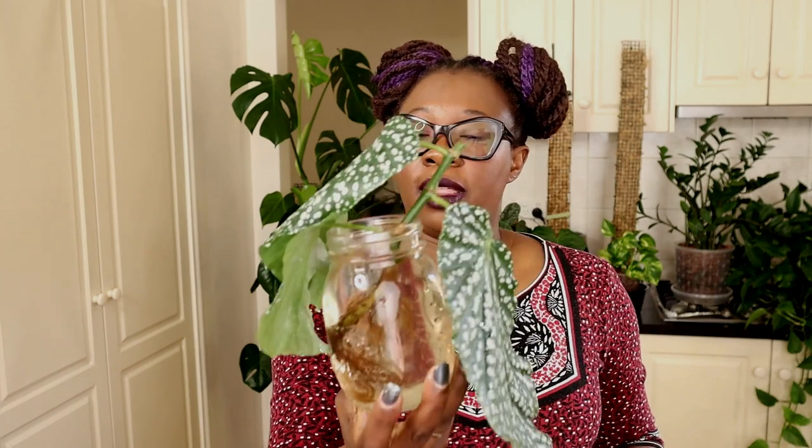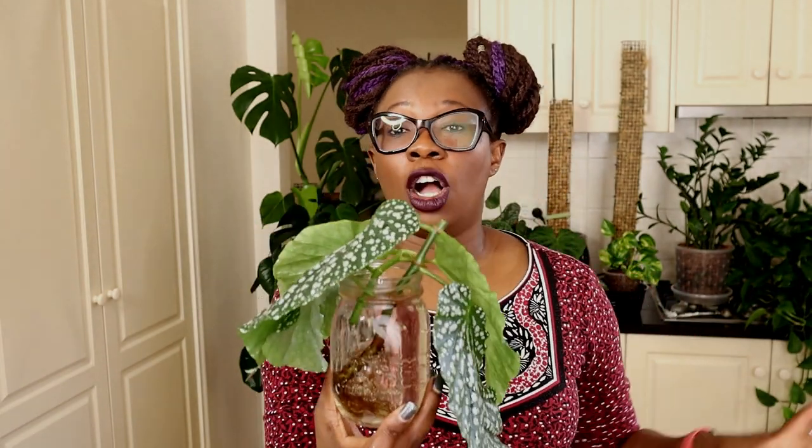That is my begonia living in my special sauce. I'll put into this jar the cuttings I covered in Clonex — I'm using Clonex and Clonex Clone Solution. I'll put that one in there, and the other one in there as well. I will put this jar on my heat mat in a bright spot.